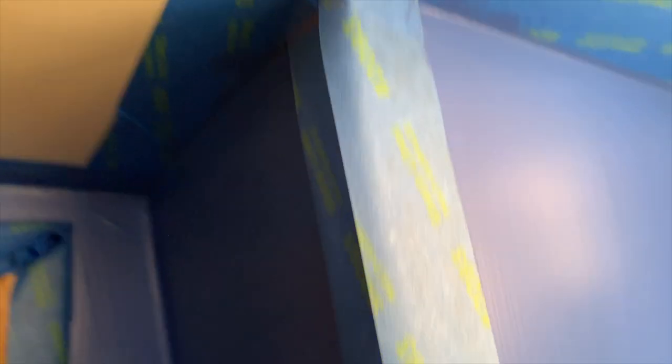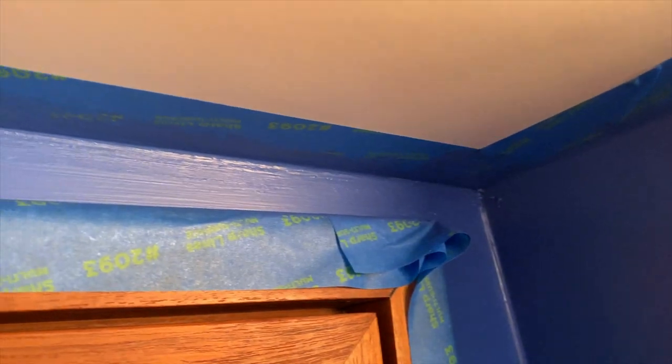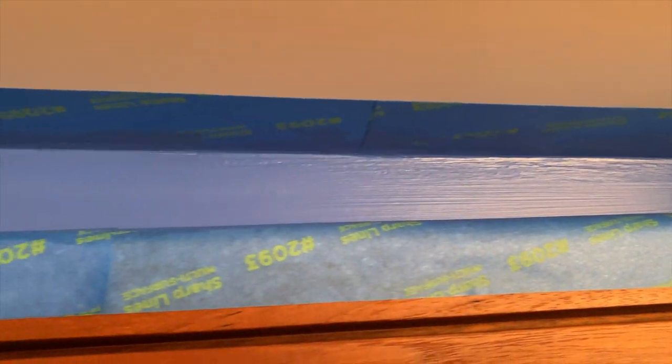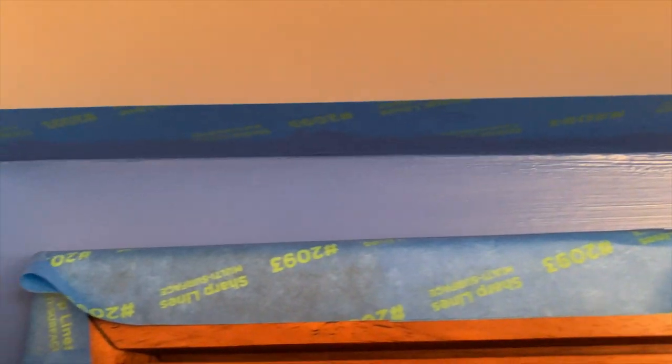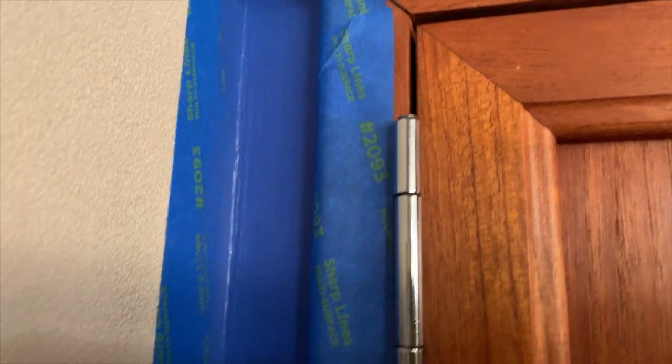Well, it kind of worked. You can see there are still a couple of little spots, but overall heating the silicone with the hairdryer to get it nice and warm and then painting with the hairdryer really seemed to take it in the corners pretty well.